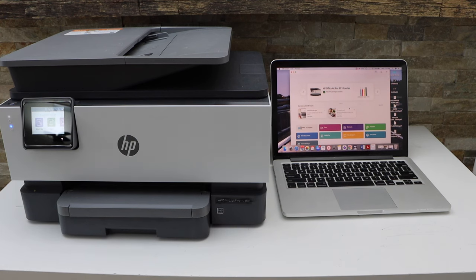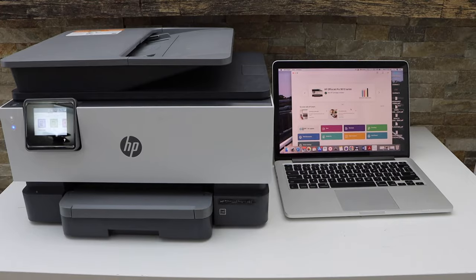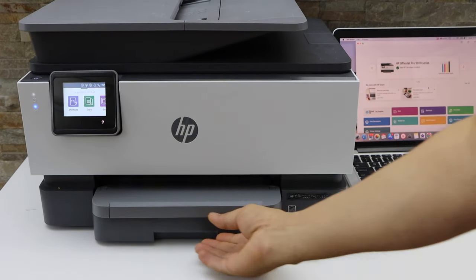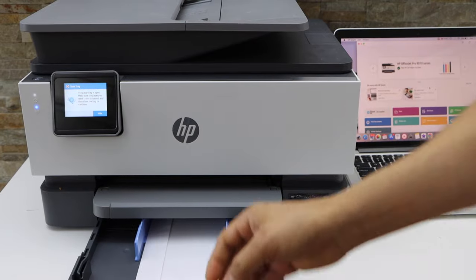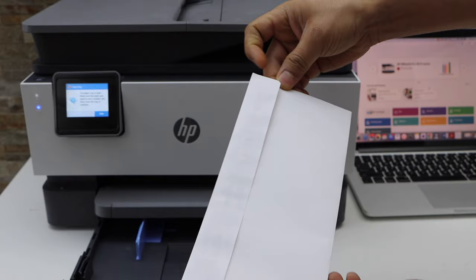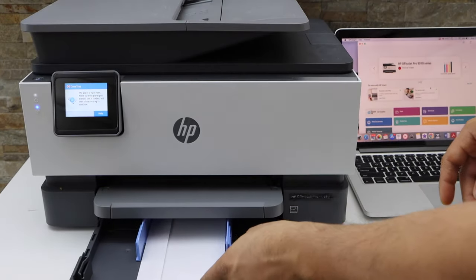In this video I'm going to show you how to print envelopes with an HP printer. The first step is to load the paper tray with the envelopes — the paper tray is here, and we have to place the envelopes like this.